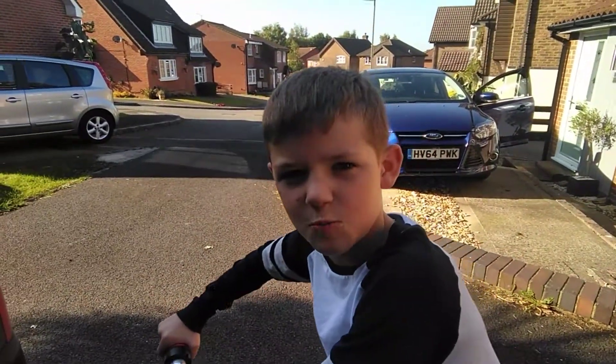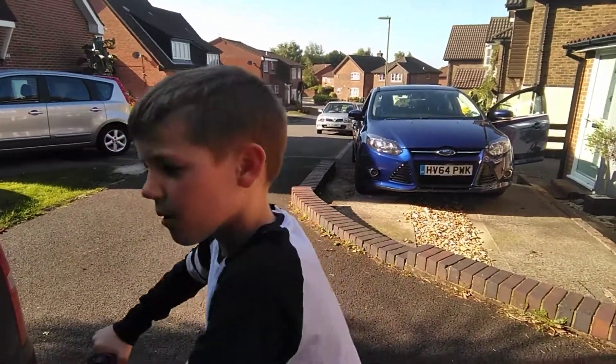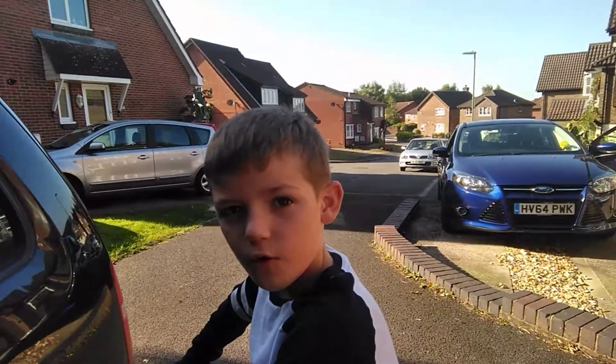Hi guys, welcome back to another YouTube video. Today we're going to be doing my scooter down across the road, which is really awesome.